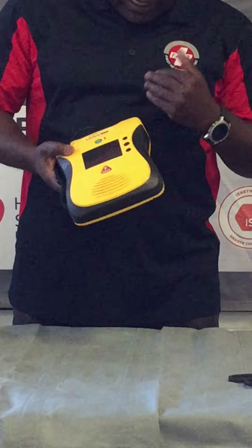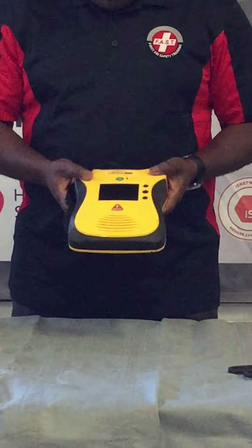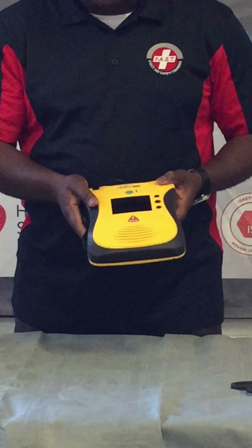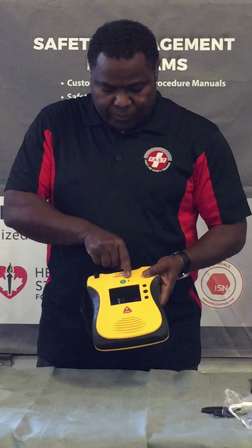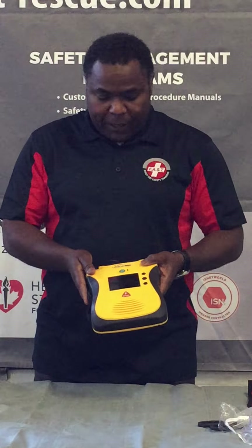To inspect this AED, look at the general condition to make sure that it's not dirty, it's not cracked, and the light is flashing. The light should be flashing green — if it's flashing red, that tells you there's a problem, and also check if it's chirping.